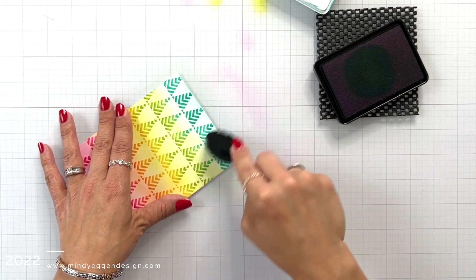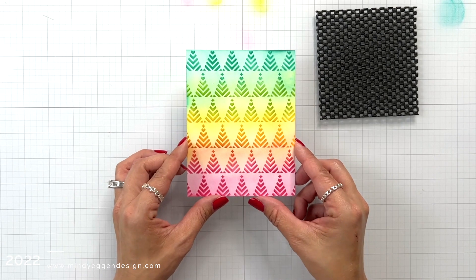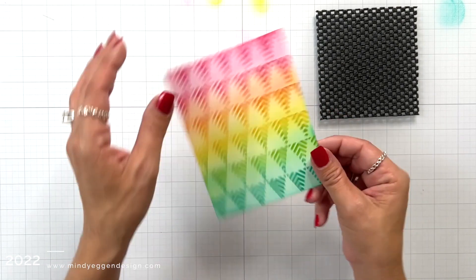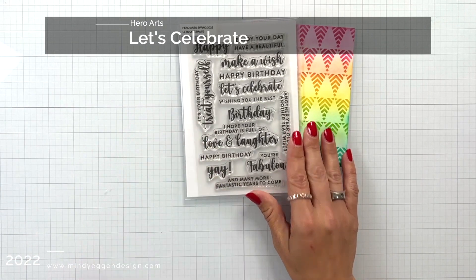Now I'm going to turn this and you'll be able to see how it looks like party banners, but when you flip it it's Christmas trees. This was purely accidental that I saw this in the design, but it does stretch the use of my stencil.